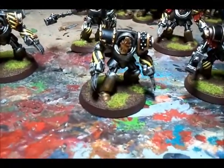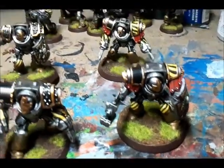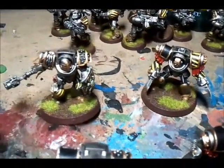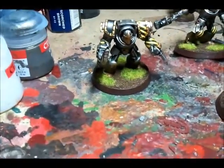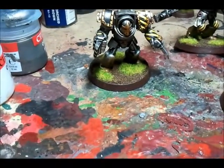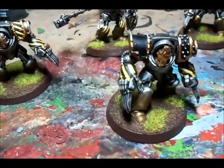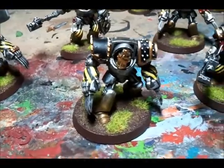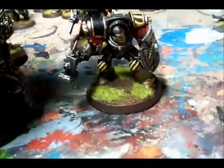They are a normal GW Terminator Assault group with 2 Thunder Hammer Storm Shields and 3 sets of Lightning Claws. Now, the shoulder pads are the really different ones — they are Chapter House, as are the heads. If you remember the heads I used on my Sergeant from my other squad, these came in a similar pack, along with these rather lovely hammers.